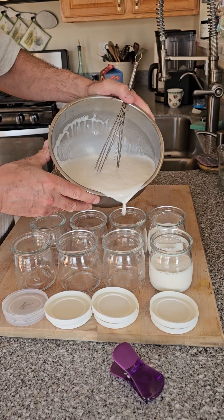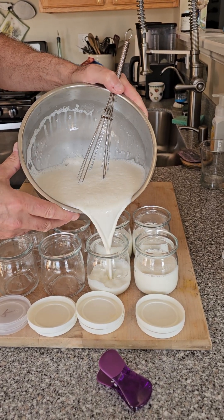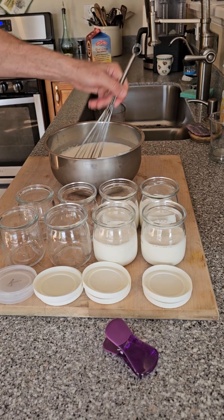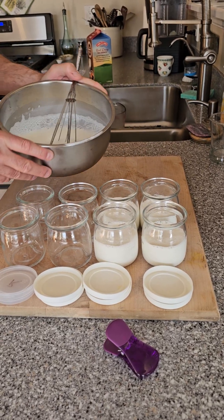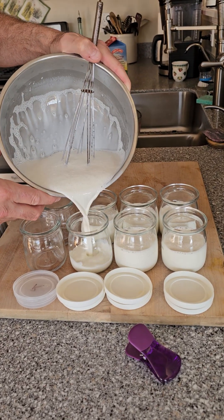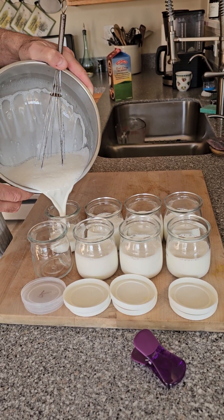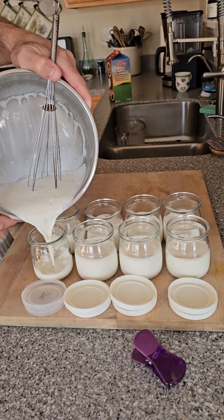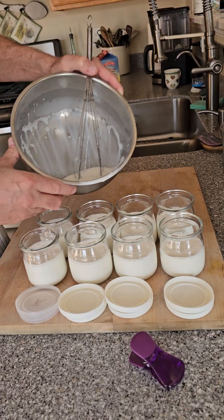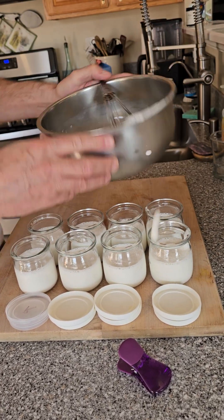Next step, we're going to fill the jars. What we're going to get is about a little more than halfway — these are six-ounce jars but you want to put a ballpark four ounces in each jar. Stir it up a little bit before doing the rest of them, and just even them out.